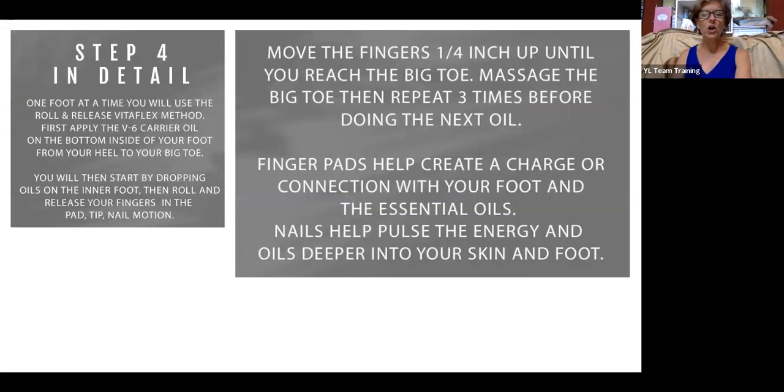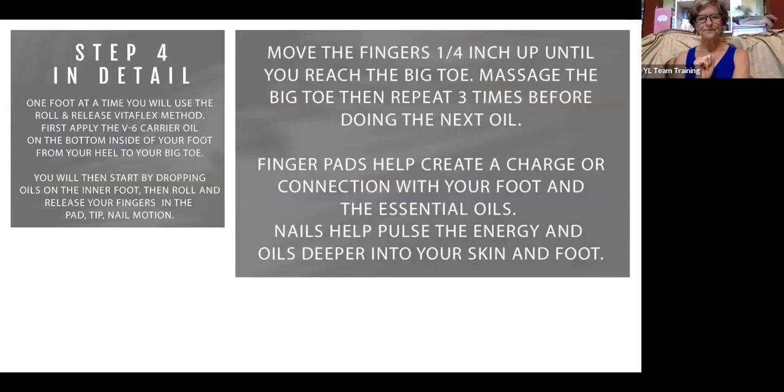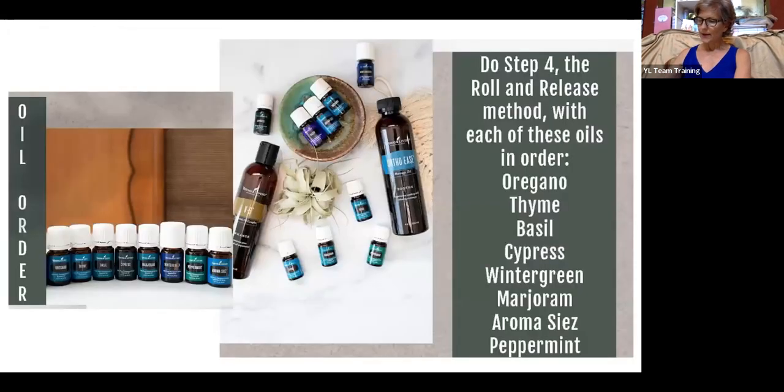There are lots of videos online where you can look up the thumb walk method and the roll-and-release method. I'll put a particular demo video in the show notes. Basically, you apply the carrier oil on the bottom inside of your foot from your heel to your big toe, then drop the oils starting on the inner foot and do your roll-and-release motion. Each of these oils was carefully selected for a specific reason to be part of this technique.